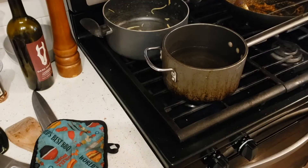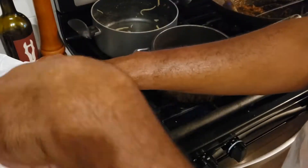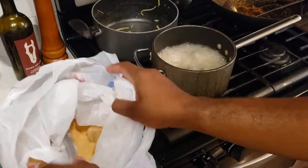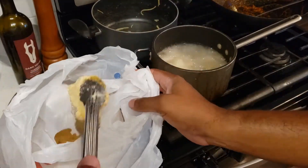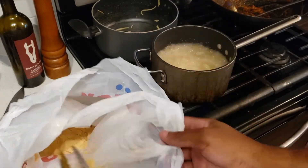I cover everything up — I'm not sure why I covered it up, I just did. At this point I forgot that I need to add the catfish steaks. I should have added them earlier, but I was overwhelmed — I had a lot going on in the kitchen.